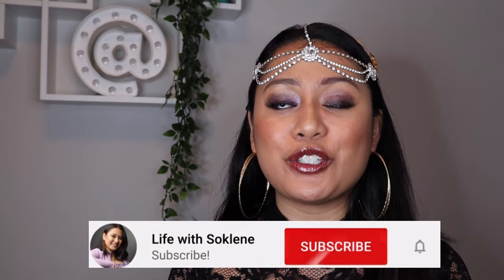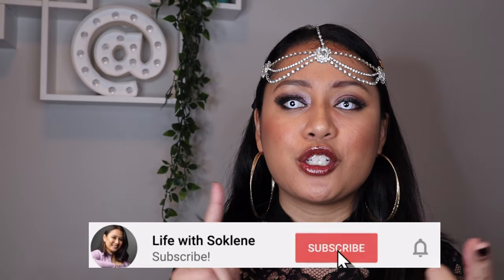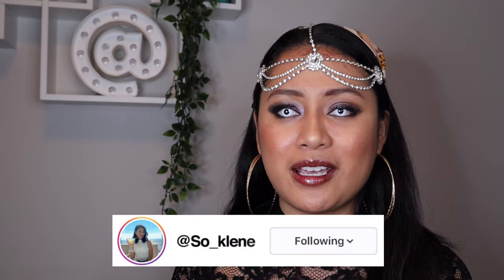Hi guys, it's Kathleen, aka Sokweed. Welcome or welcome back to my channel. If you're interested in beauty, fashion, lifestyle, travel, food, and TV/podcast related content — by the way, I post my podcast on Saturdays on relationship, pop culture, and life related content. I'll leave the info down below.